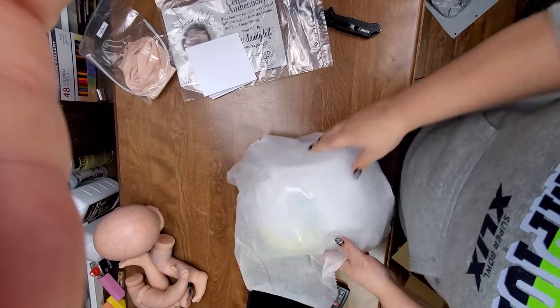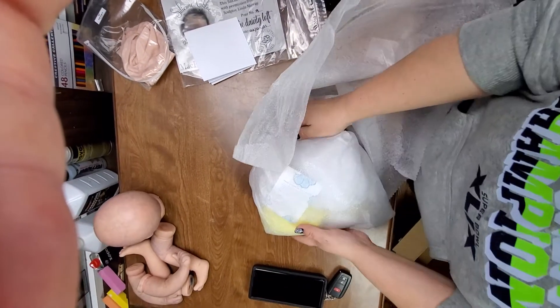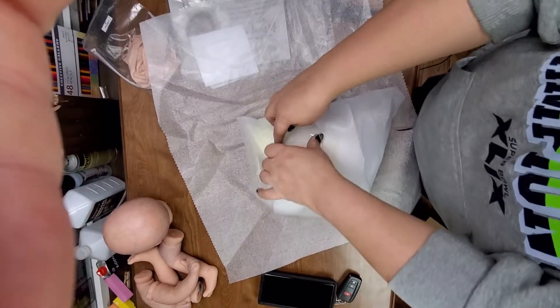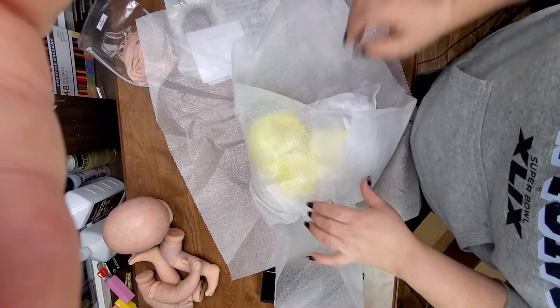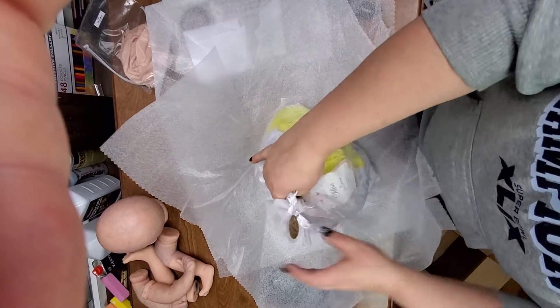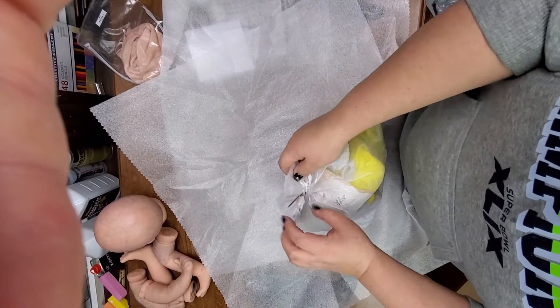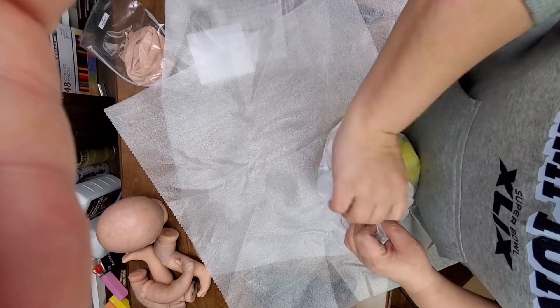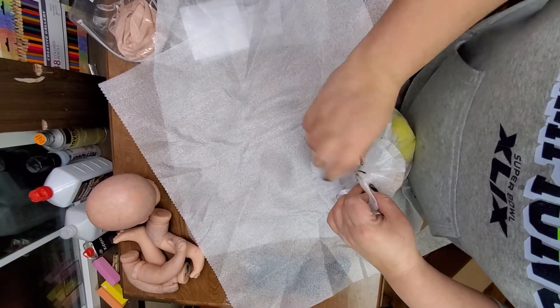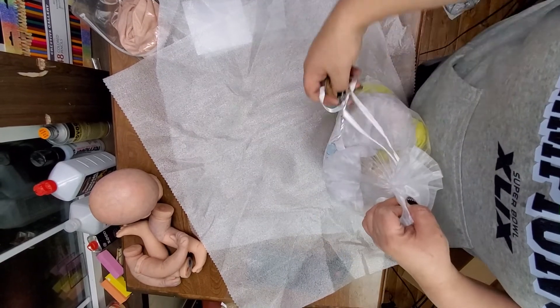I did get her a different body because I don't particularly like the ones they send with the dolls. Look at her little bag — it's a bag of baby body parts, it's kind of creepy. But I bet she's really squishy! I think I peed my pants when the box showed up.